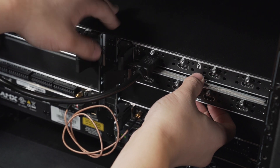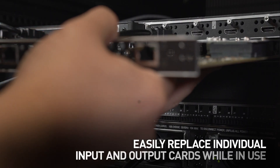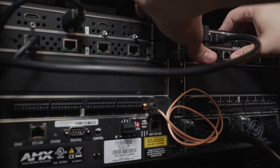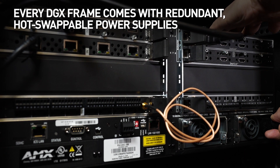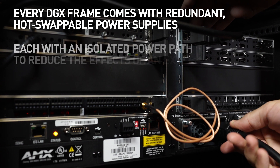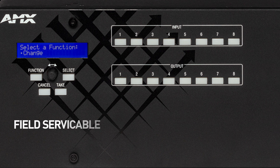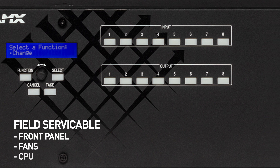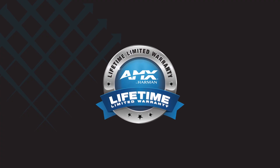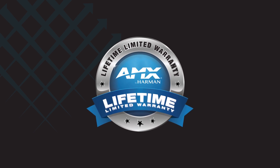The ANOVA DGX 100 series has a modular architecture which allows individual input and output cards to be replaced while the switcher is running and without affecting the rest of the system. Every DGX frame comes with redundant, hot swappable power supplies, each with an isolated power path to reduce the effects of an external loss of power. Additionally, the front panel, fan and CPU are all field serviceable. Harman believes so strongly in the reliability of the ANOVA DGX that we back it with a limited lifetime warranty.